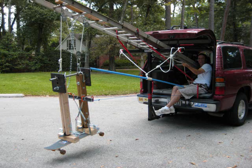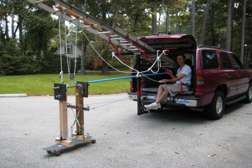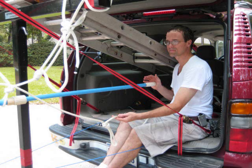Here we see the test fixture held up in the air by pulling on the white rope in my left hand. Slacking off on the white rope lowers the assembly, and then the blue pole pushes it away to the end of the blue ropes. The blue pole and the criss-crossed blue ropes provide steering for the fixture. By pushing on the blue pole, I try to keep the tension in both blue ropes equal.